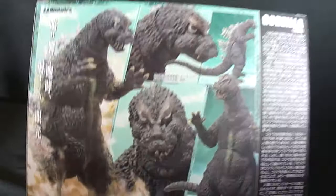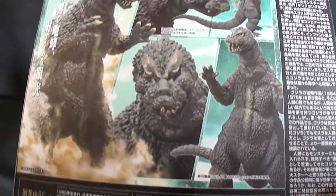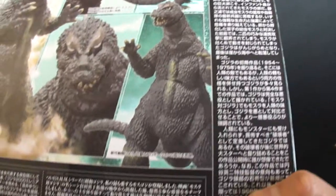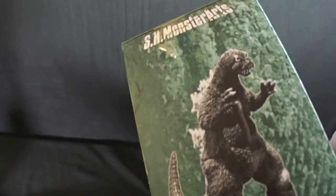Let's look at the back real quick. Nice pictures of the figure. Godzilla and IC4. A bunch of text in Japanese — a bunch more Japanese. Some plain basic stuff all over the box with a picture of Godzilla.